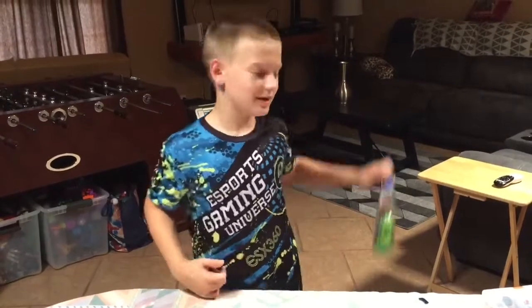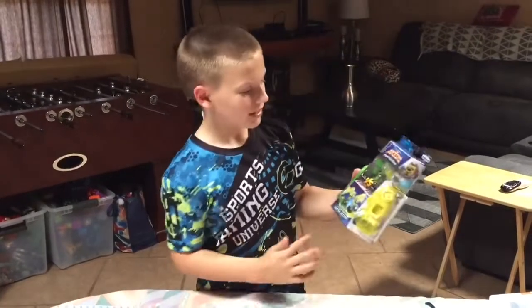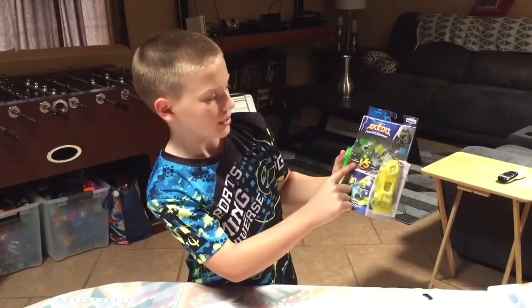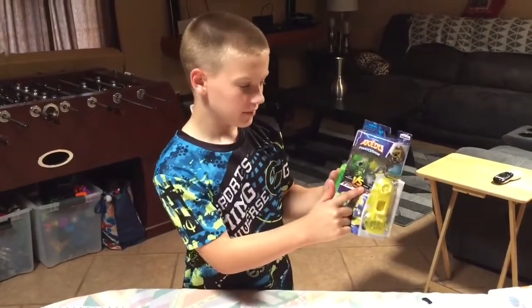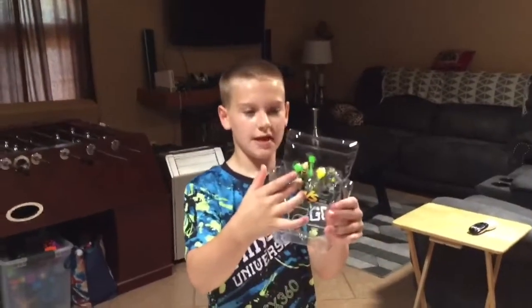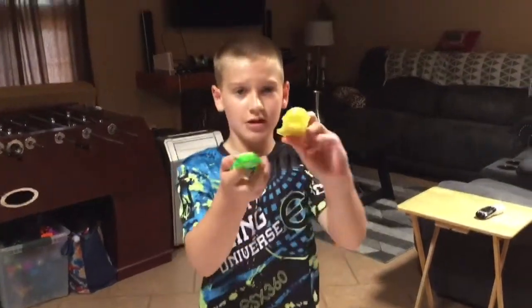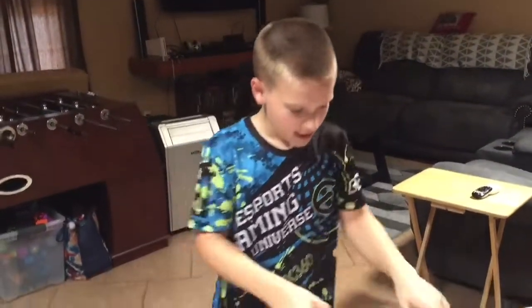Hey guys, today I'll be showing you this Series 3 versus pack. It comes with Angry Astrid versus Boot Up. Let's open it up. Alright guys, you've got Boot Up versus Angry Astrid — here are their controllers.